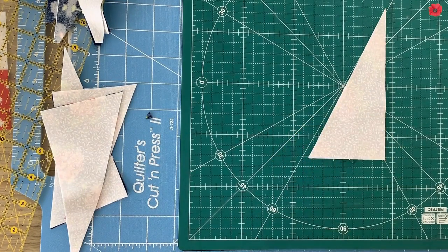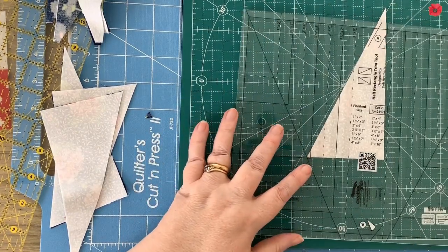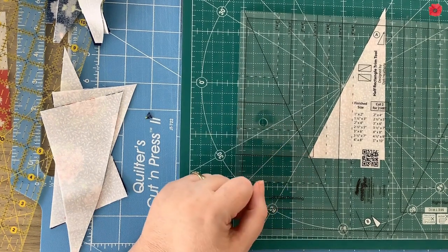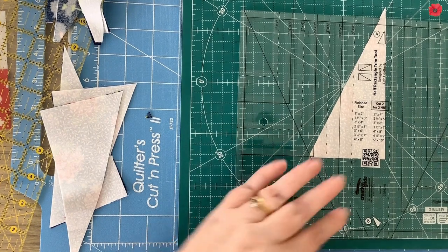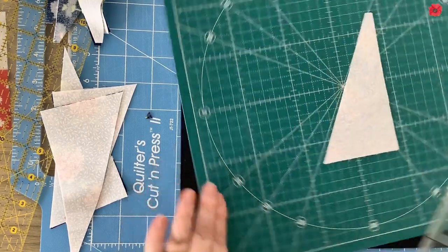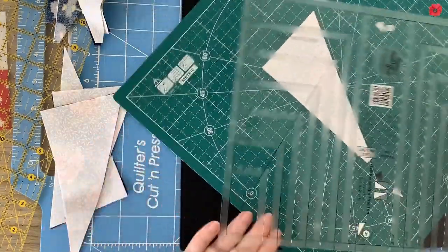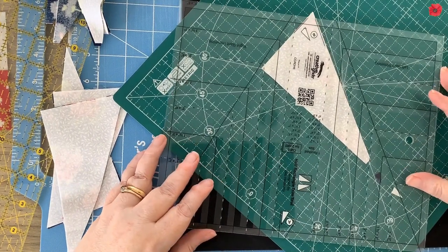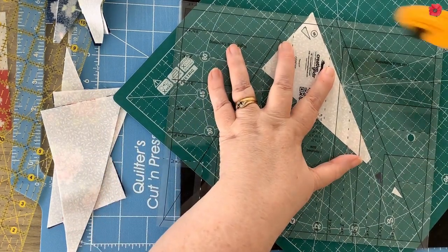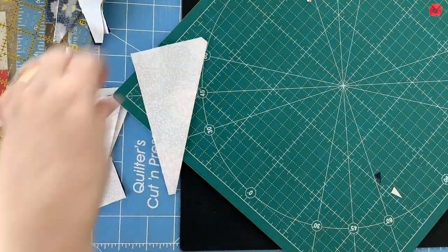The key thing is we're now going to cut the tips off the triangles. With the ruler, we line the A markings on the ruler with the fabric and cut the tip off — just a little bit of fabric comes off. I'm going to rotate the board around, then rotate the ruler around, and now line the B lines on the ruler up with the fabric and cut that tip off. I'm going to do that for all of those triangle pieces.